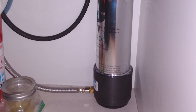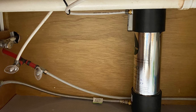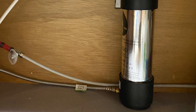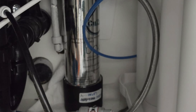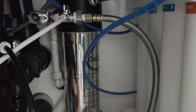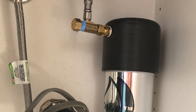This countertop water filter purifies the water selectively, allowing beneficial mineral content to remain. Hardness minerals will pass through the UC200. The UC200's KDF-55 media stage may reduce hard-scale formation on heating elements like coffee makers, but not eliminate it entirely.